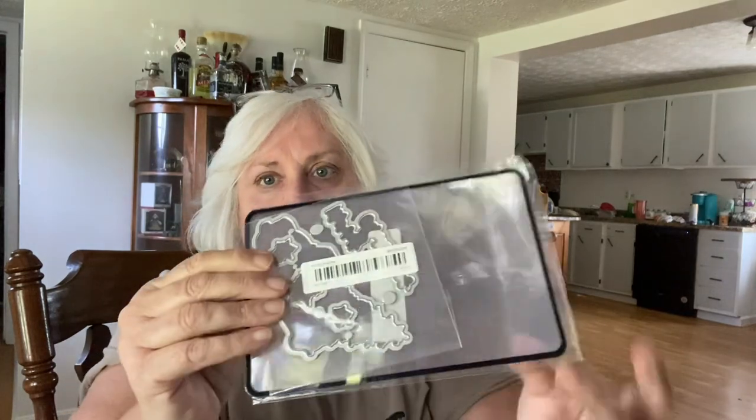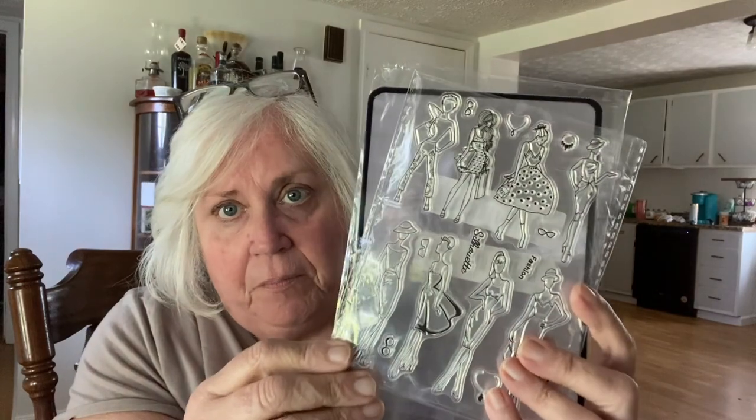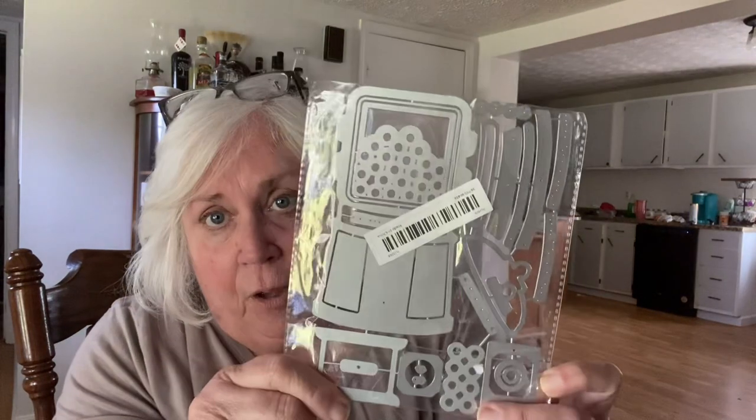I got a few dies and a few stamp sets. I got this — a Santa Claus. It was bent up, but you got to cut those apart anyway. And this is some really cute women — I thought about putting those on my clothespins for my magnets. And this is another little one — see how it's bent up. If it's something I didn't have to cut apart, I would be very angry, but it'll be fine. And these are the old Christmas tree trucks — I love those. I love the 'Merry Christmas' on there. Sometimes you can get these things on sale for like a dollar.